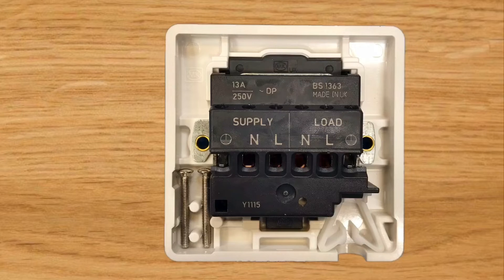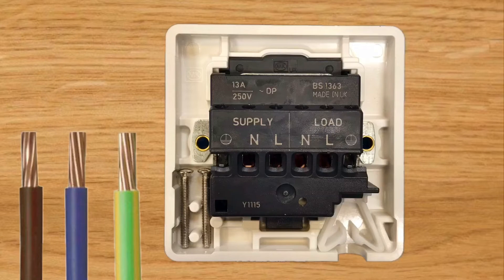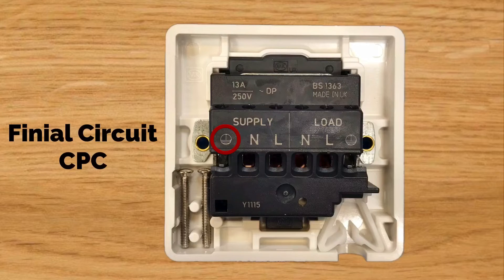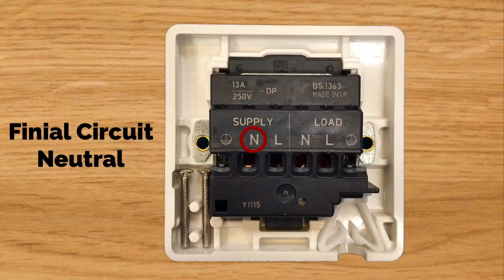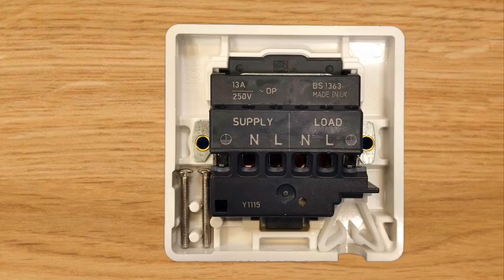The side labeled 'supply' is where our final circuit wiring connects. It may be that we've wired our circuits in PVC/PVC twin and CPC cables, sometimes called twin and earth, or in PVC singles - this is the circuit from our consumer unit that goes around to our electrical accessories. We can see the earth symbol where our CPC will be connected, the N where our neutral conductor will be connected, and the L where our line conductor will be connected.